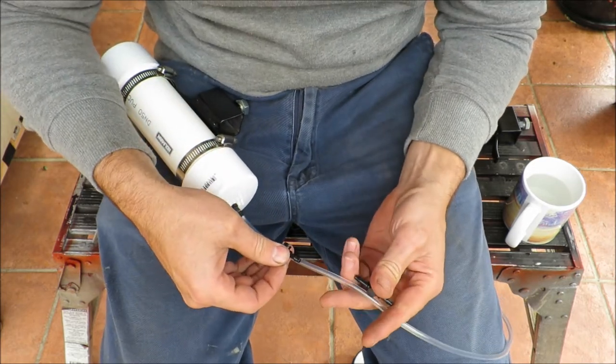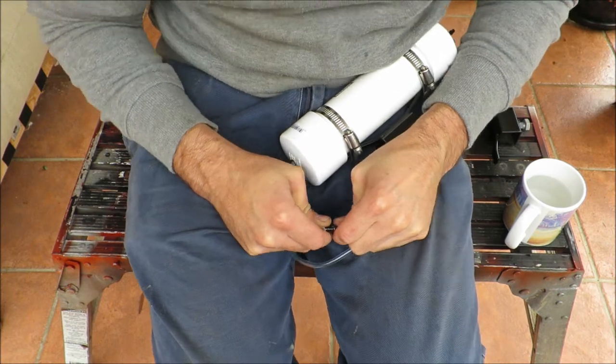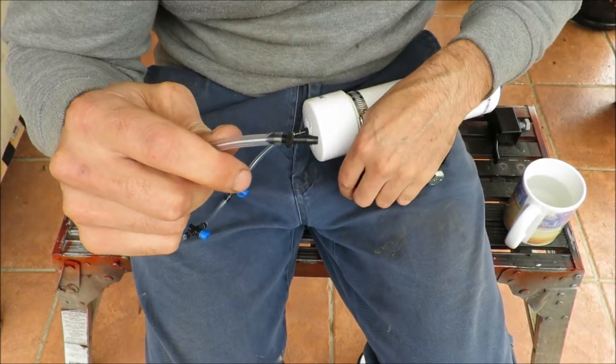So now I'll cut the pipe and install the two taps. I'll also put just one of the outlets on the end — you'll see why shortly.